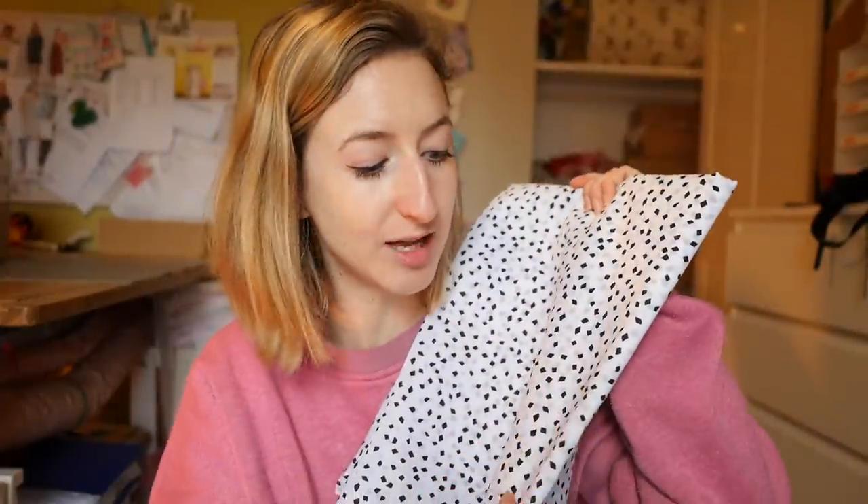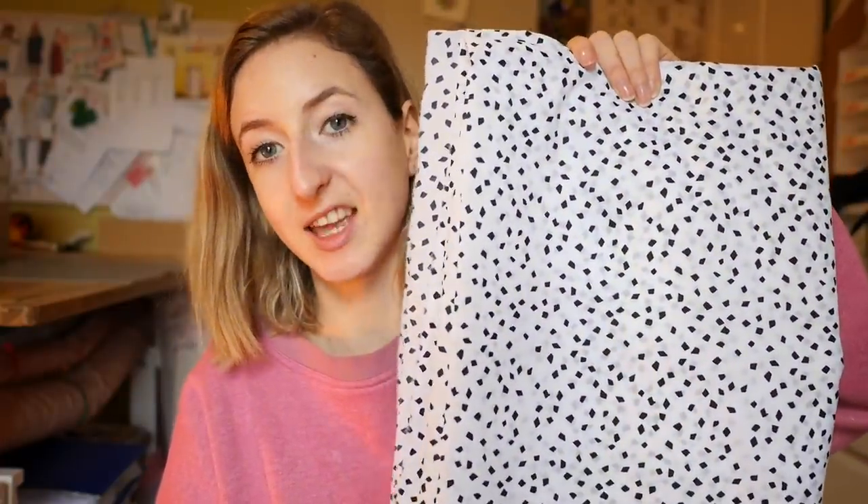And for the lining I got this. It's actually in the sale on the site so I'm not sure if there's any left — if there is I'll link it below. I just saw this and thought it would be amazing, so much fun. I got it for the lining just for a bit of jazziness on the inside.